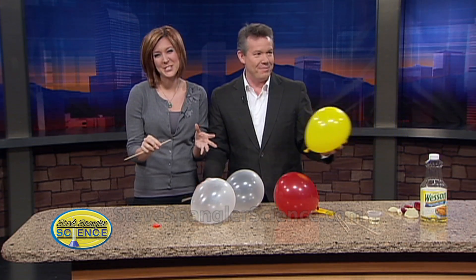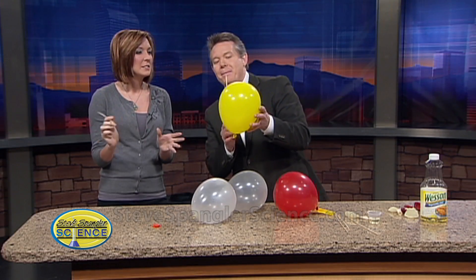Thanks, Steve. We only have about eight more for you. Maybe we didn't learn something about the balloon.